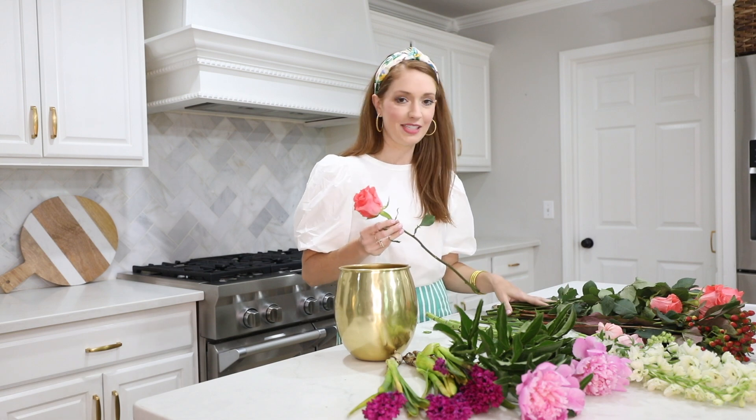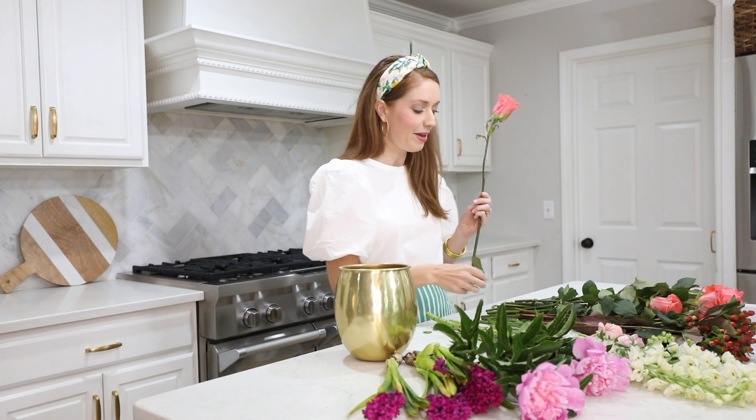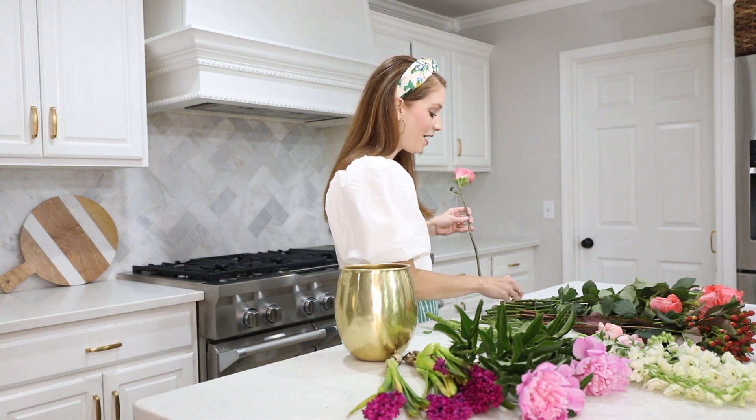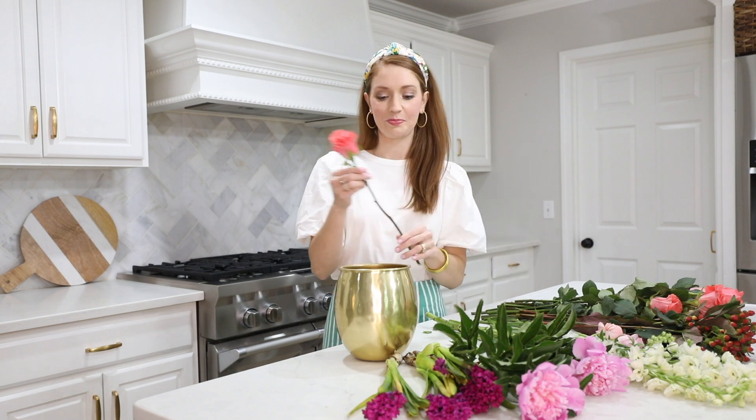I usually like to start with the flower that I have the most of, and on this bouquet I have a lot of these pretty pink roses. I usually tear off the leaves at the bottom half just so the bouquet doesn't end up with too many greens, and I've always heard to cut at an angle — I think it absorbs the most water. Again, I'm no expert but that's what I do.